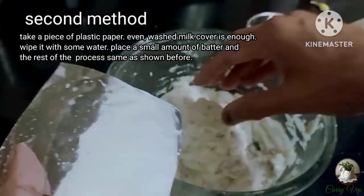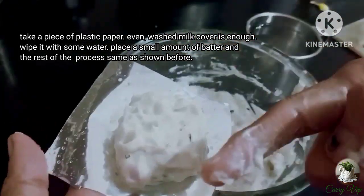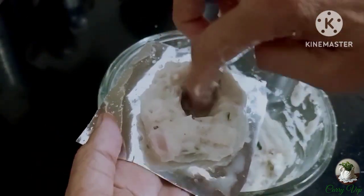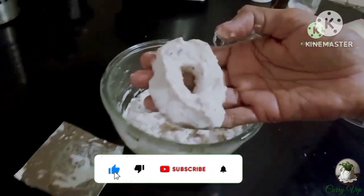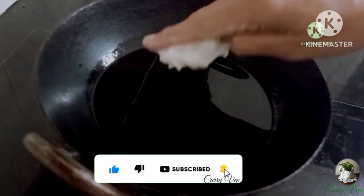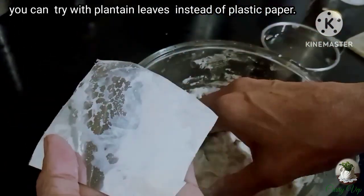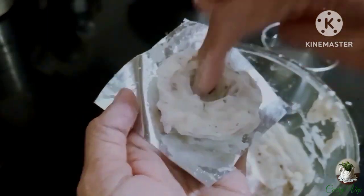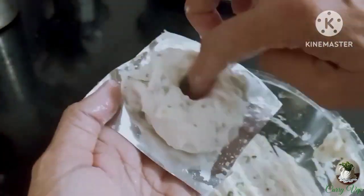I will put it in the back and cut it off. I have to try it with my experience. I am going to use the same method. We have a little shape — this is the third method.